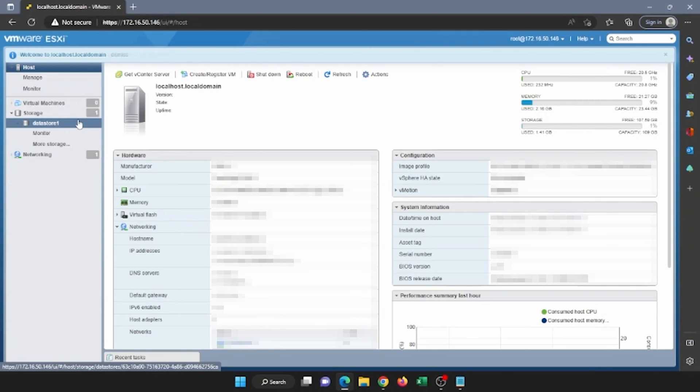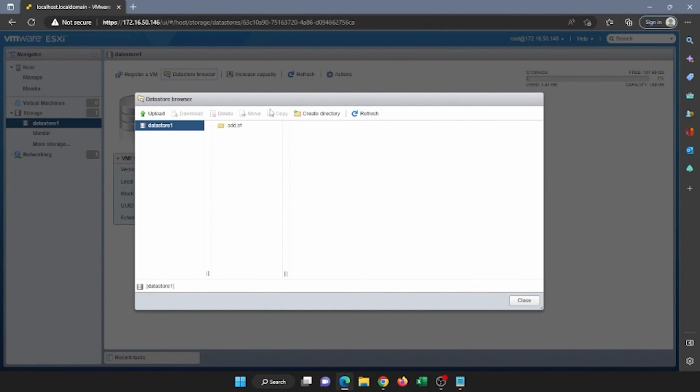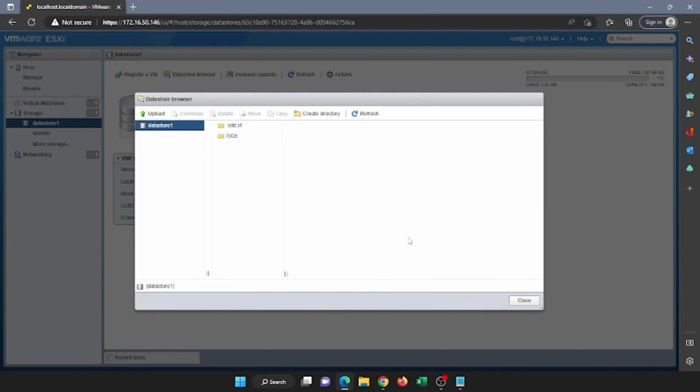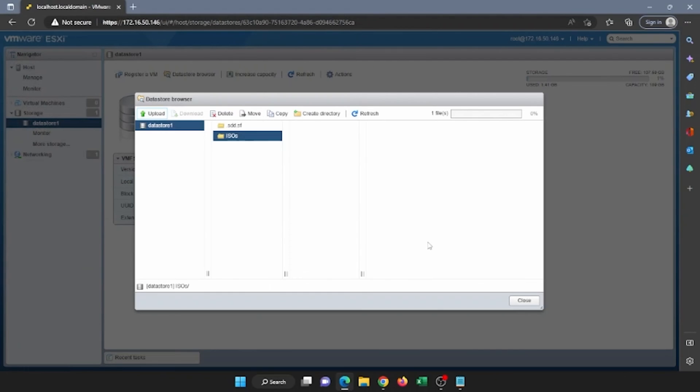Once you've created that datastore, it'll appear on the left side of the screen — as you can see, we have Datastore 1 right here. Next, click on Datastore Browser and then click on Create Directory. This is going to be the directory where we put our Windows Server ISO file. Once we've made that, click on it and then click Upload. Select the Windows Server ISO file and this will go ahead and upload it. It may take a little bit of time to fully upload, so we'll fast forward. Once it's reached 100%, go ahead and click Close.